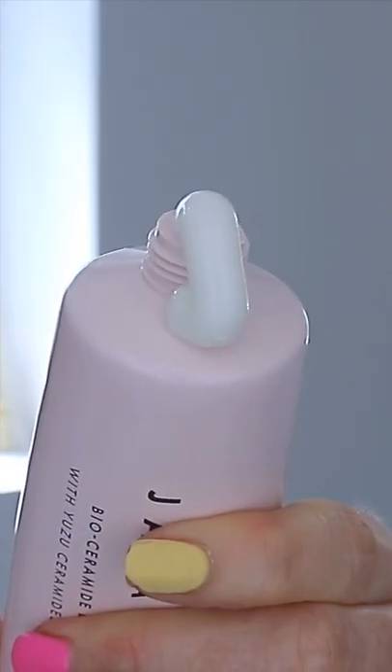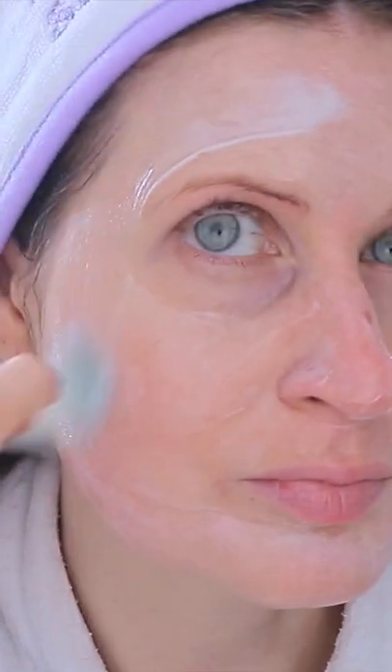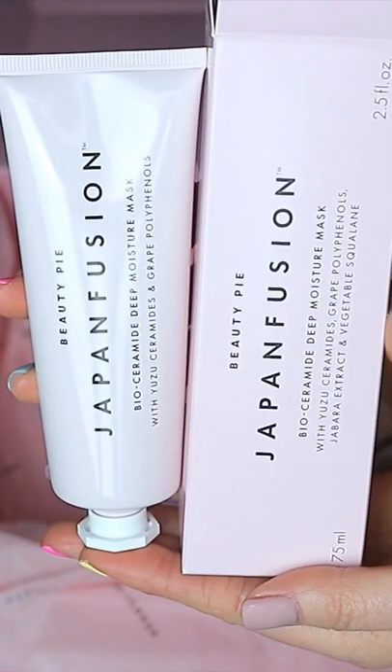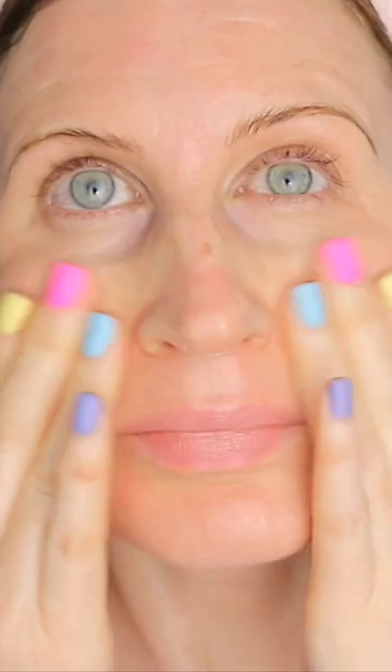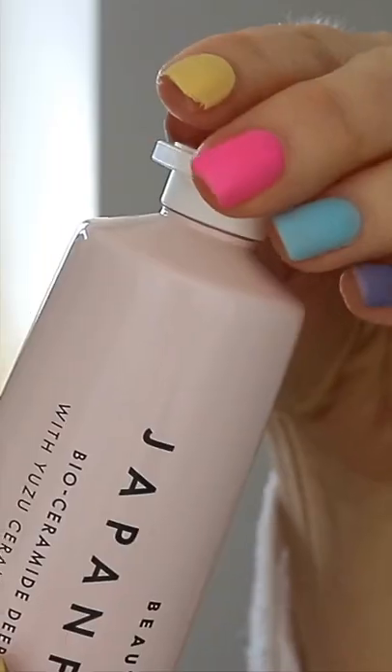For this week's Mask Monday I wanted to feature a more unique mask consistency, and that is moisture masks. I've been really enjoying using this one from Beauty Pie, as it's like a wonderful drink for the skin, and it's actually particularly good if you have parched, sun damaged, or sensitive skin.